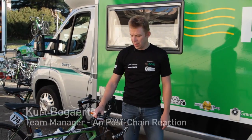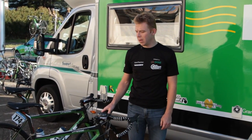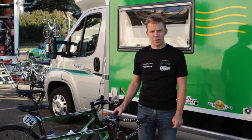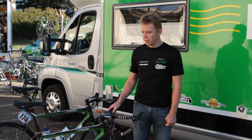Hello everybody. Like last time promised when we had our bike feature of the training bike, we're here on the last day of Etoile de Besèges. I want to go through the race bikes our boys were racing on this week, so just show you a few differences.